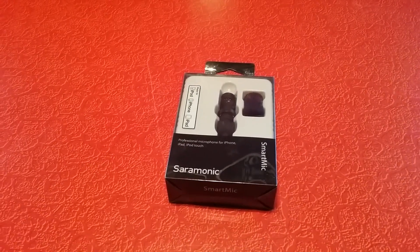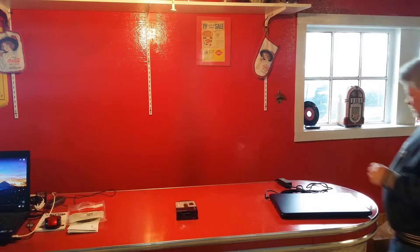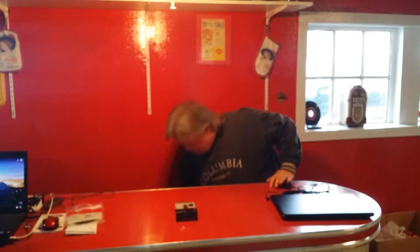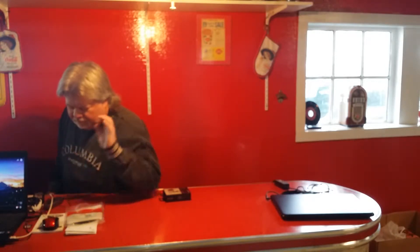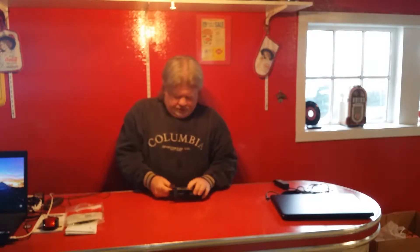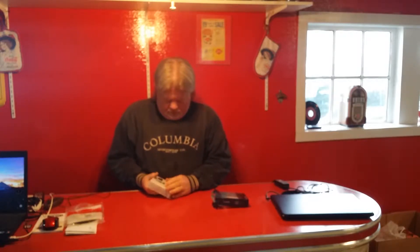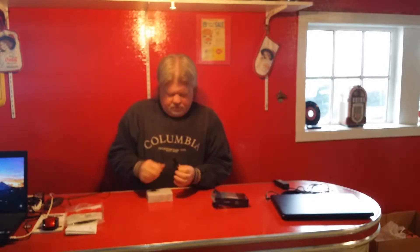I'm just going to pause here for a second, put the camera in the stand, and go from there. Okay, let's get it out of the box and see what we got. I promised some music, so I'll just let the music run at a low background level. It's got a little windsock with it — it's cute.